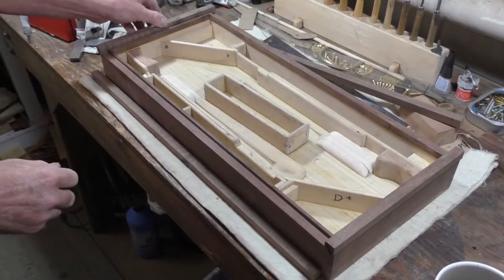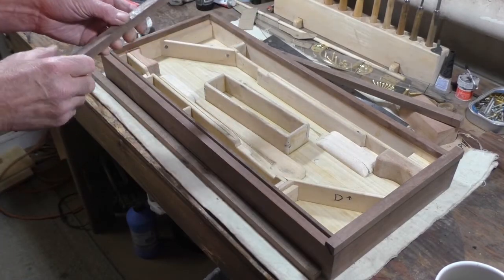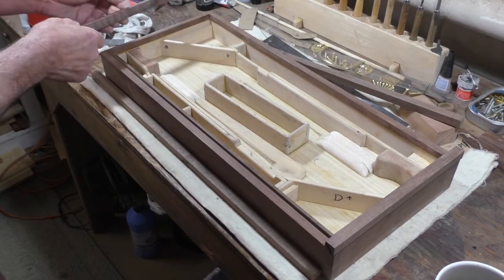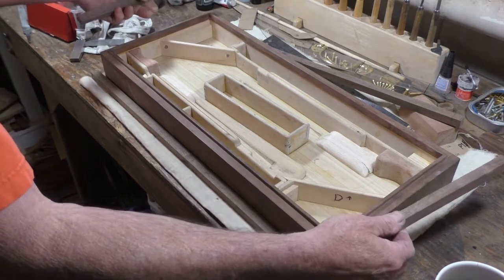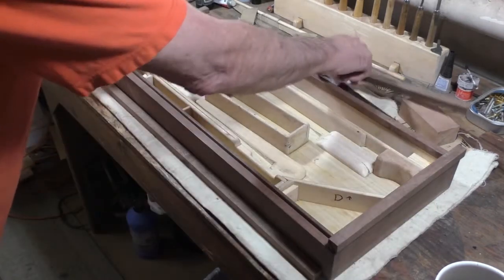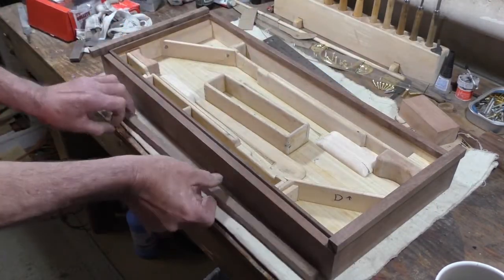Now I'm building the top for my case. I have these pieces that I ripped off when I made the top. They're a half inch square and I've got them marked left arrow up, right arrow up, and the back pointing up and the front.